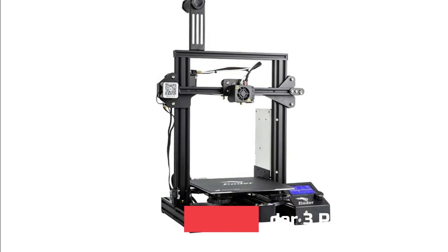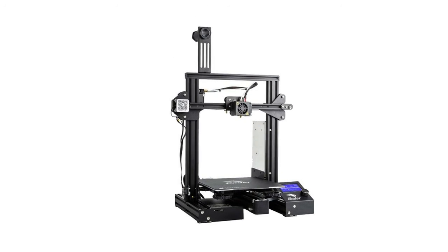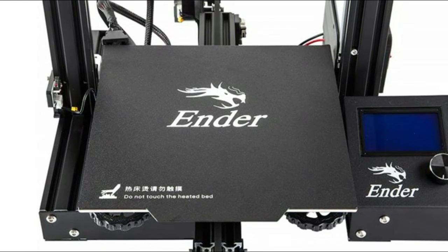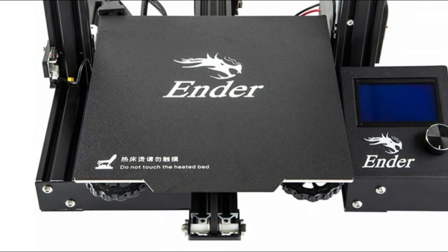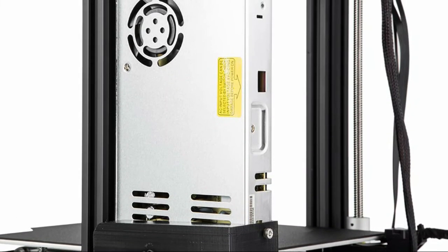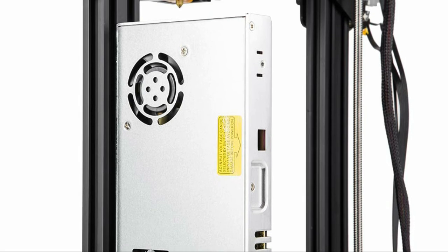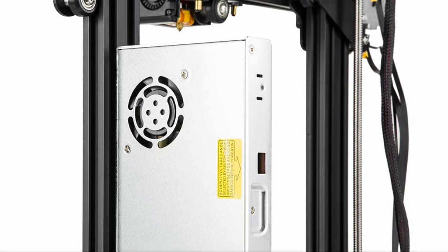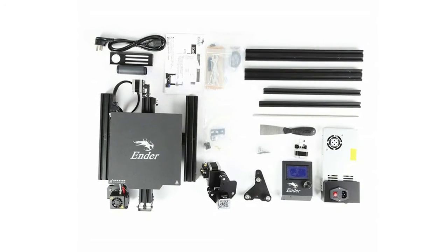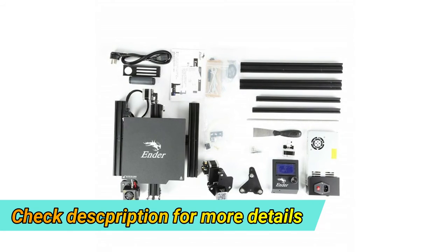Number one: Comgrow Creality Ender 3 Pro. It comes with a certified power supply protecting your printer from unexpected power surges, and can heat the hotbed to 110°C in just five minutes. It can resume printing from the last recorded extruder position after power outages. The easy-to-set-up kit comes partially assembled, offering a fun STEM educational experience in mechanical engineering and electronics, with all-round protection ensuring consistent temperature across the build surface for easy model removal after cooling.